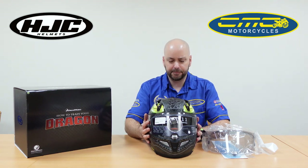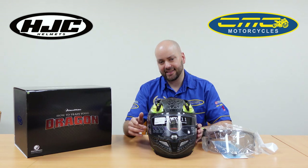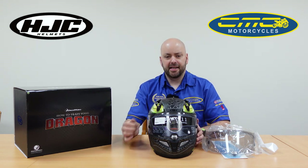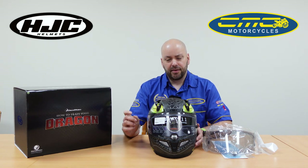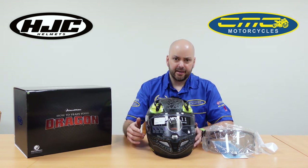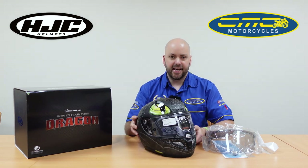It's available in store now, priced at £549.99. If you want to see this in person, get yourself down to your local CMC Motorcycle store. We do only have limited sizes in store, so if you want to secure your helmet, ring one of the stores, pay the deposit over the phone, and we'll get it sorted for you today.